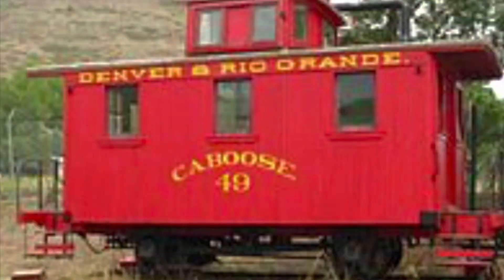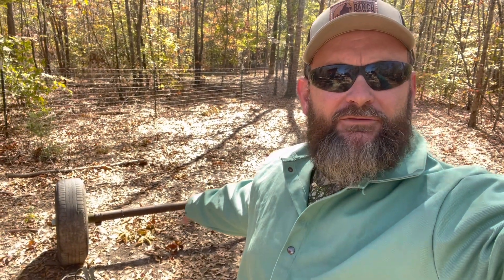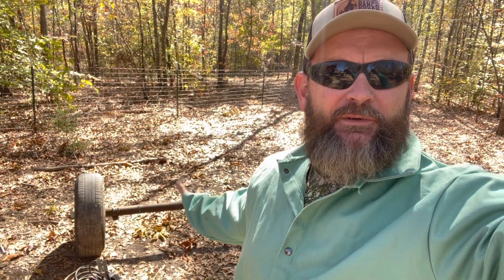Alright guys, good morning. This morning we're gonna get work on the caboose — the restroom caboose, the mobile trailer restroom unit that's gonna look kind of like a train caboose. We're starting with this axle. This axle is too wide because it'll stick out from under the dimensions we have in our head for the caboose, so I've got to cut it, weld it back together, and get it going.